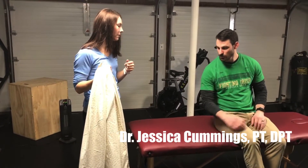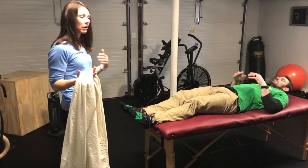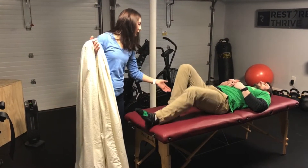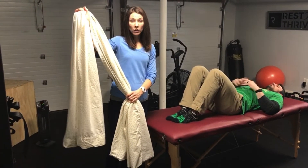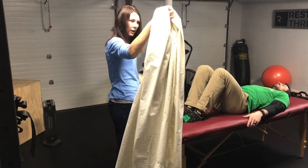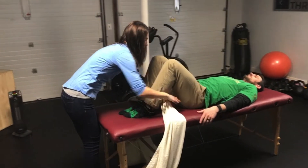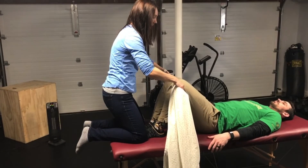You can do this on your bed at home, or you can lay on the floor, and you'll have the patient bend their knees. This is a queen-size sheet — I would recommend a queen, full, or twin because a king is just going to be too much. Take the middle of the sheet and put it right behind the knees of the patient, getting the sheet snug right behind the back of the knees.